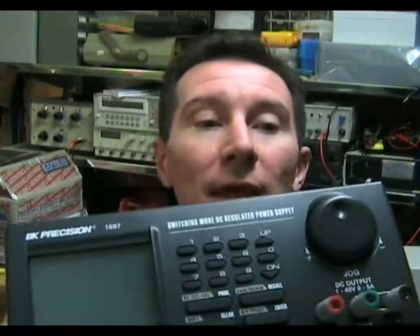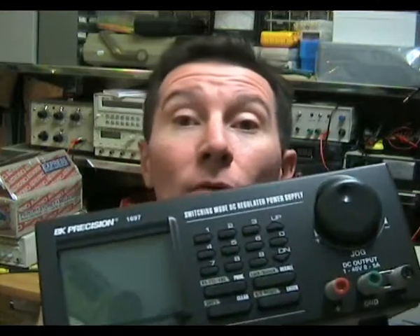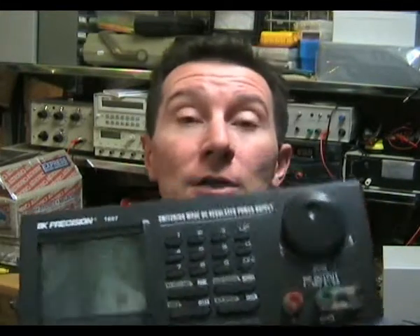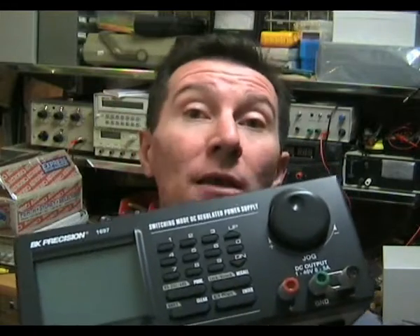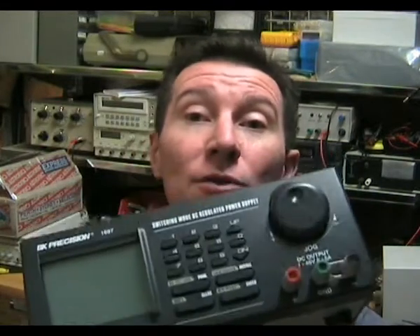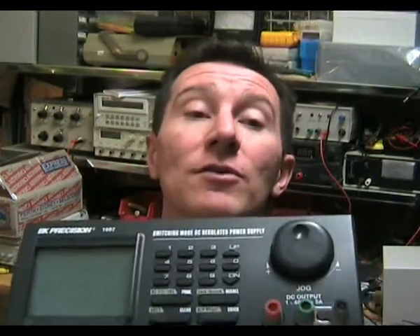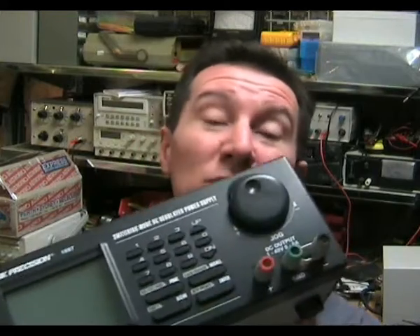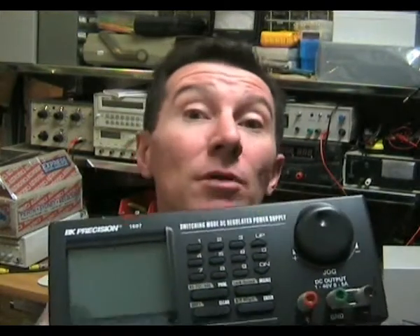This is their bottom of the range programmable supply. It's 40 volts, 5 amps, switch mode, goes from 1 to 40 volts, fully adjustable and fully programmable — you can hook it up to a PC and do some quite fancy stuff with it. It retails for about $330 USD, which is pretty good value for a programmable bench supply.